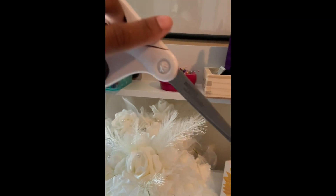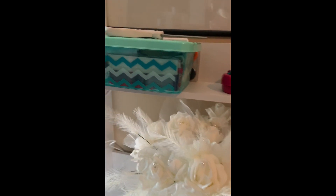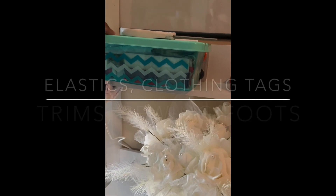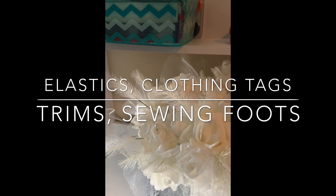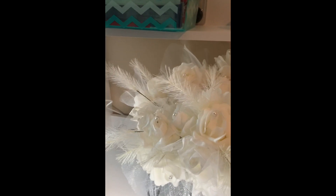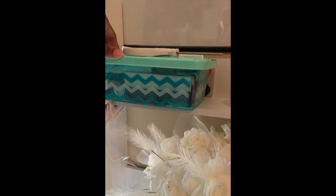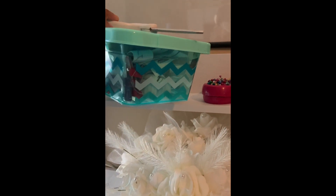So these are my scissors — I need some better ones, hopefully Sansa will get me some. In this bin I keep my elastics, my sewing labels, needles, screwdrivers, smaller threads, just things like that that I don't like just displayed. I keep them in this little case, and I got this case from the 99 cent store.